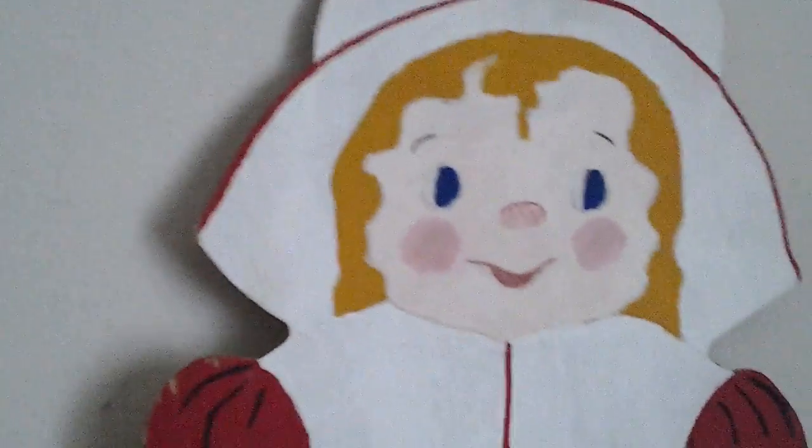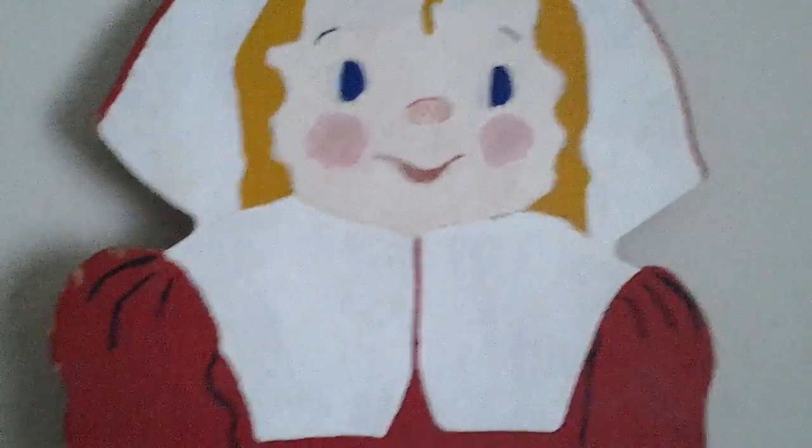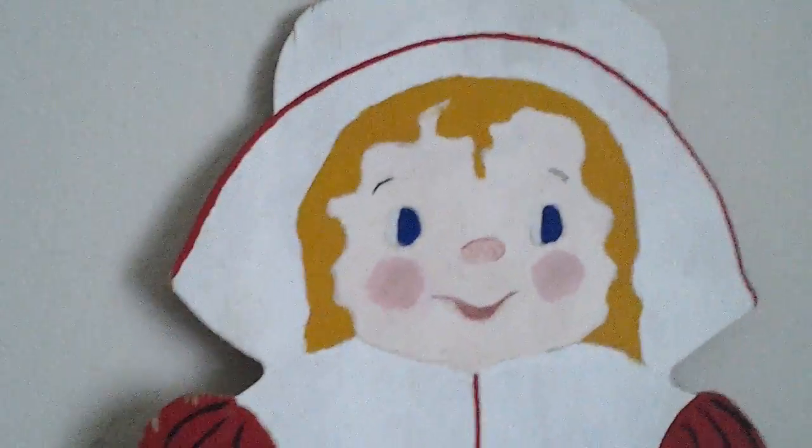What this is, is a wood cut out. It's cut out of wood, and this was hand painted.